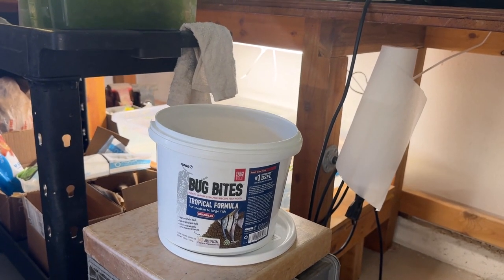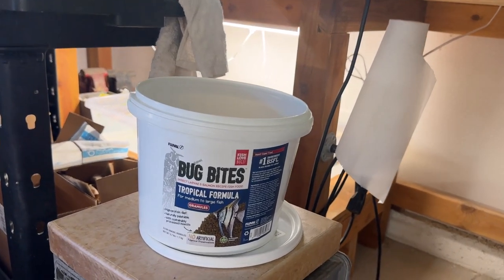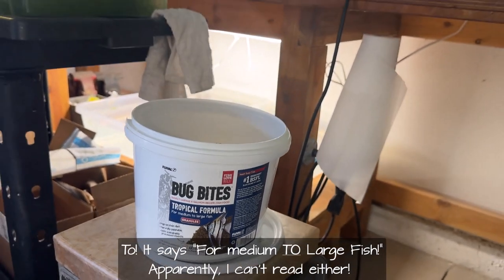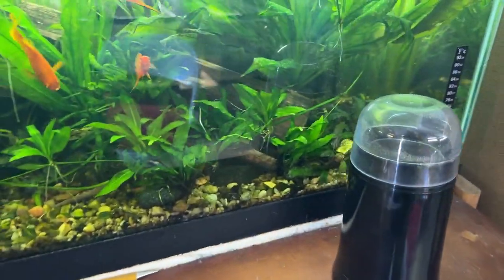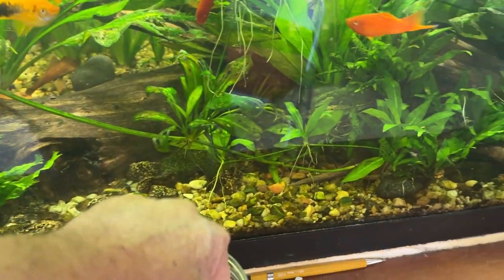When I bought this stuff, I think I have some sort of attention deficit thing going on. Right there on the label it clearly says for medium and large fish. Well, I don't have any of those. And these are the size of the granules and they're pretty big. So what I do, I run them through an old coffee grinder that I have, and come out with something considerably finer.